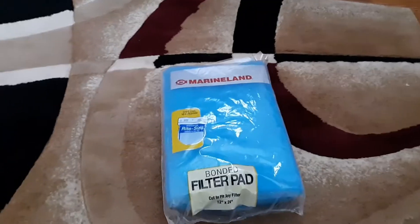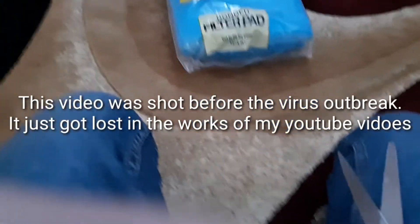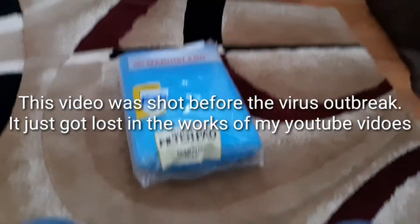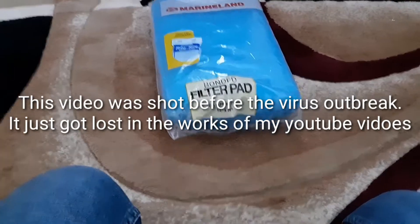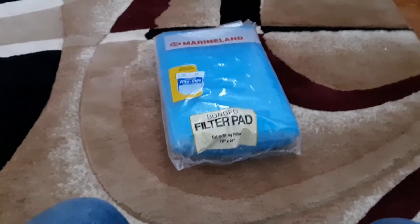What's up YouTube, this is Peyton here with Brown Aquatics and today I'm bringing you a little DIY and it's going to be a pretty quick video. If you enjoy the video, please give it a thumbs up, subscribe for future videos like this, and leave a comment down below with your suggestions for future videos. Alright, let's get started.